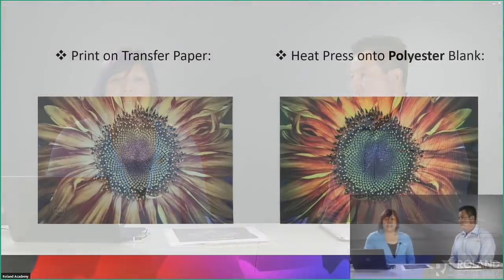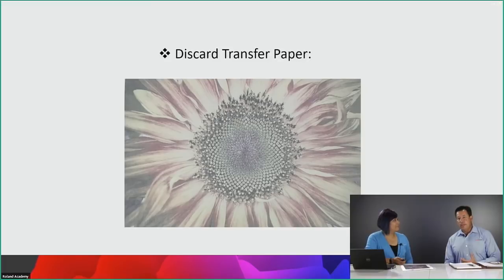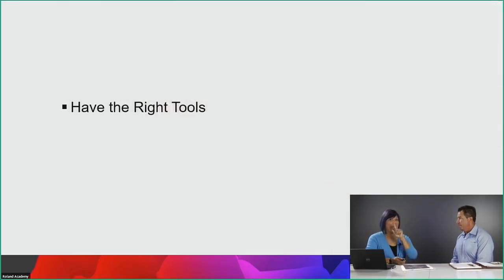This is the before, during, and after — the truly unique part of sublimation versus other technologies, and it has a value proposition of its own. When you finish a rigid product with sublimation, the ink is encapsulated inside the specialized coatings — it's not sitting on top like every other print method. It's sitting within the coating. It's a chemical bond, and polyester is the key.